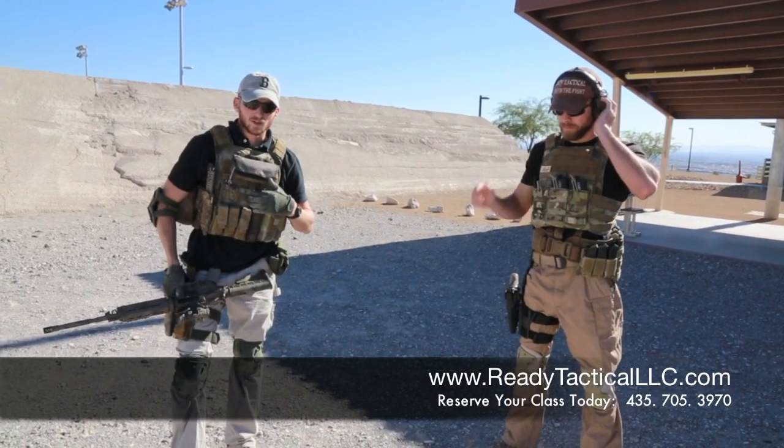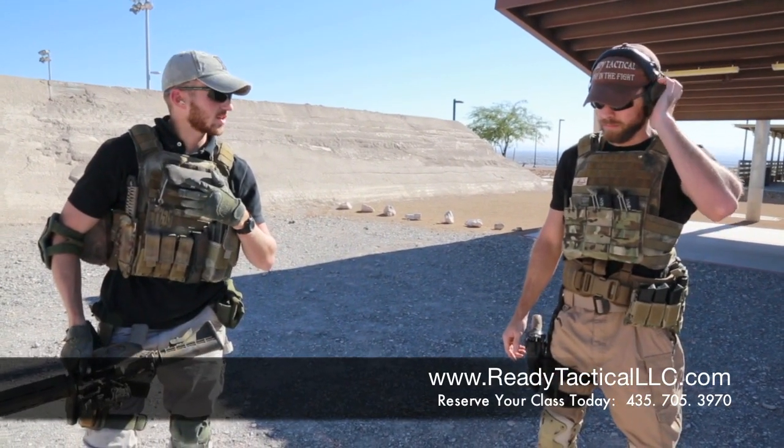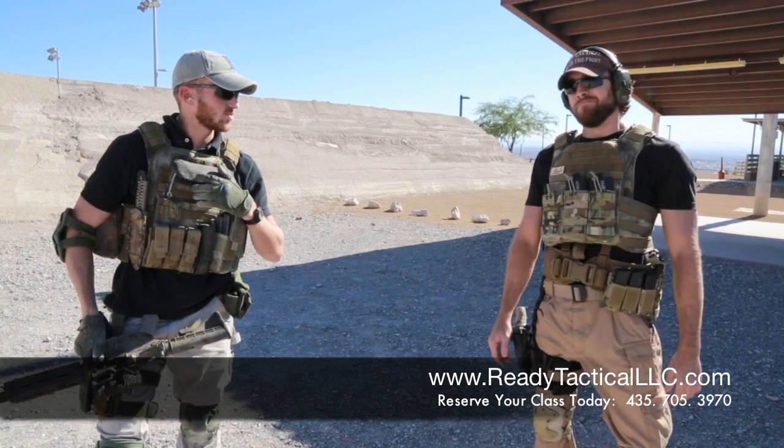Alright, this is James with Ready Tactical LLC, and what we have here is a course of fire designed to combine all the skills we've talked about today. So Nate's going to go ahead and give it a shot — he's really excited. What we've done is designed this to simulate disorientation and exhaustion before you enter the course.